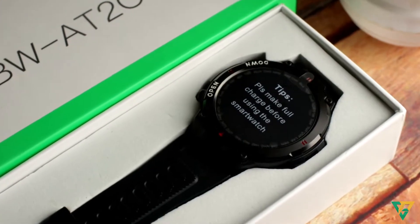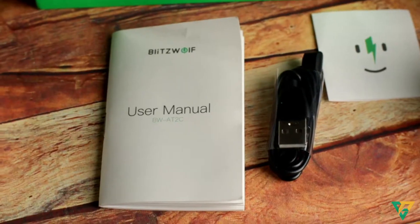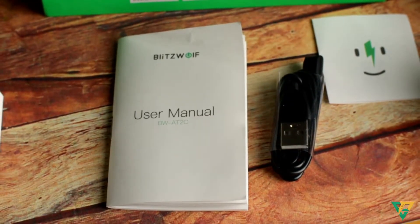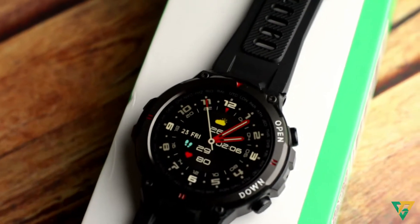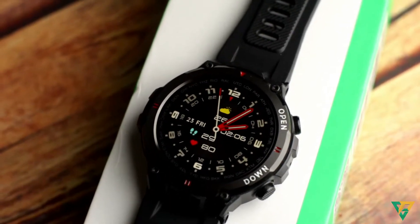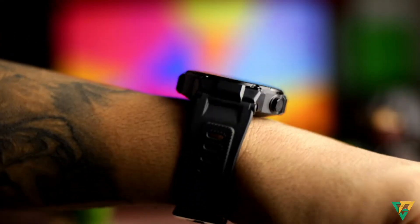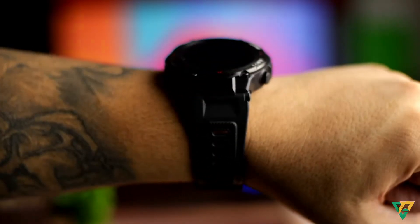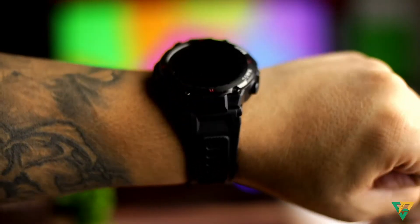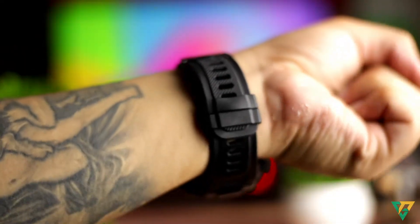Nandito rin sa box yung watch na color black. Pero may pagpipilian ka naman na black, green, at gray color sa watch na to. Siyempre may kasama siyang dedicated magnetic cable at user manual. Isa sa mga nagustuhan ko sa watch na to, tumatagal siya ng 15 days dahil naka 400mAh battery capacity siya. Mataas na yan para sa ganitong kaliit na LCD. Yung 15 days is working time yun. Yung standby mode, nakalagay dito aabot siya ng 30 to 40 days — sobrang tagal diba? Then yung charging niya is 1 to 2 hours lang.